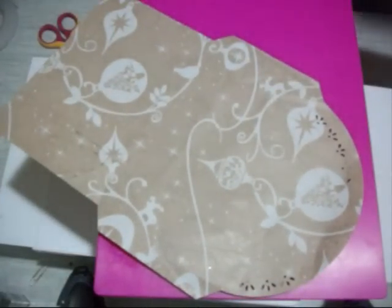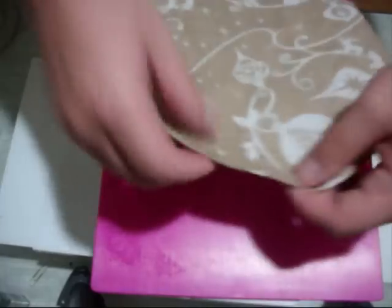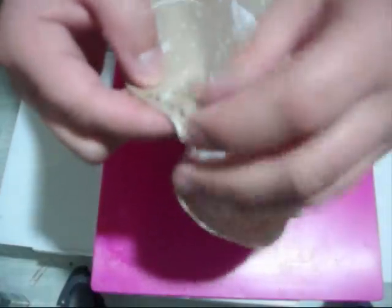I'm just going to do one now just to show you what I'm doing. From here we've just got all these little bits — you can just sit there and pop them out if you want.